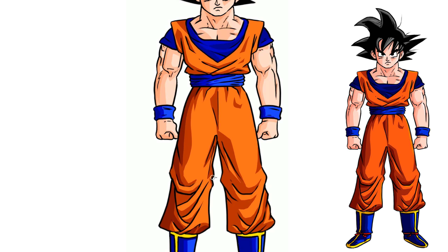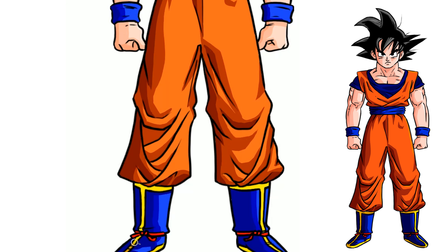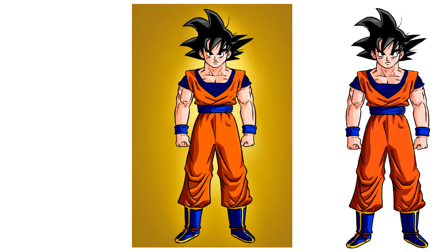I'll go ahead and add an additional layer, set to multiply, and add some darker shadows on the gi. I'll add a few lighter highlights on the face and on the skin, just in a couple of places. I'll go ahead and add some shading to the boots as well — I'll use a yellow that's a tiny bit darker and shift it a tiny bit toward orange. I'll add in a background here on a separate layer, just airbrushing in a little bit of a glow. I'll go ahead and add a few highlights on the gi as well that are kind of a lighter yellow-orange, so it'll look like it's maybe reflecting some of that environment color.